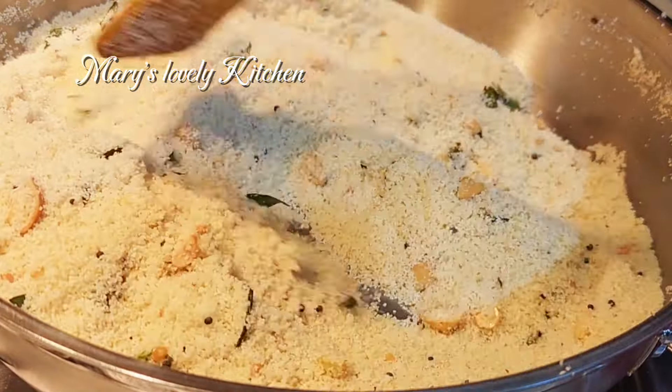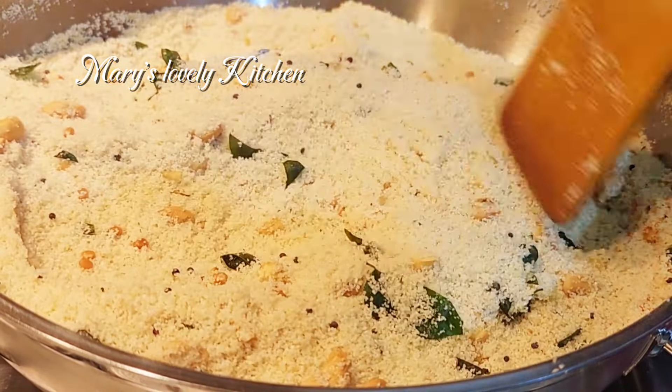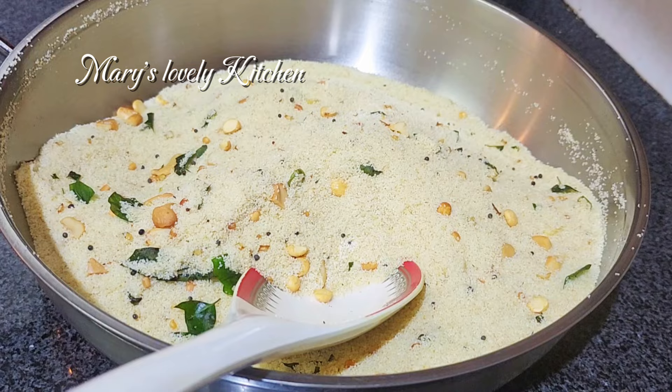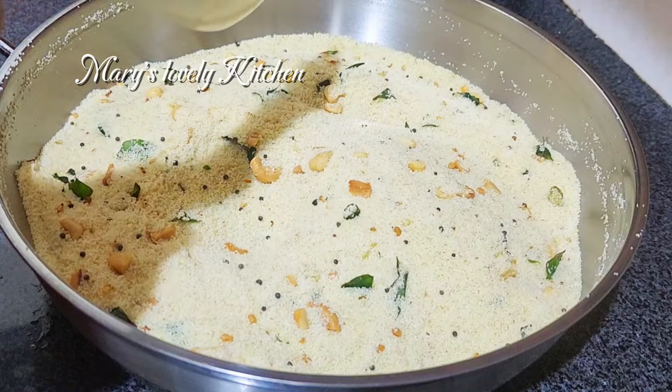After 10 minutes, we will cook a loaf of flour in 10 minutes. Now we will cook the stove of it. Now we will cook it in the container.